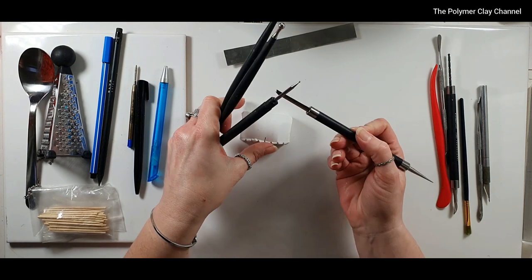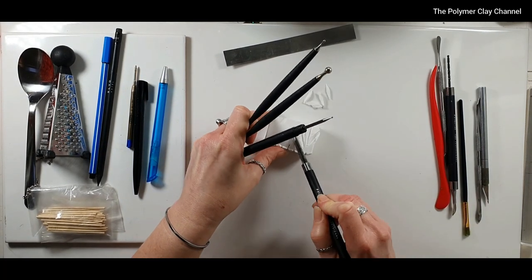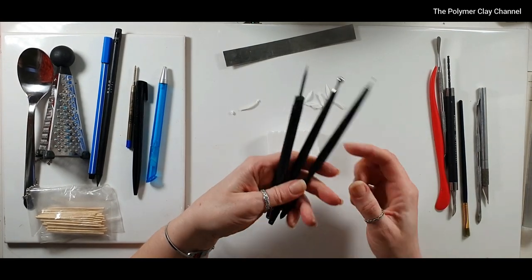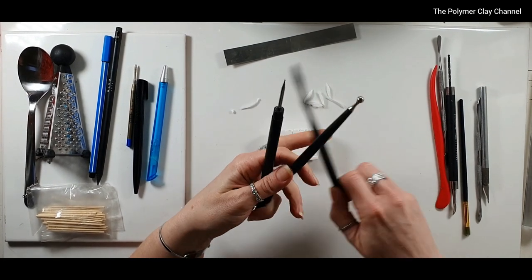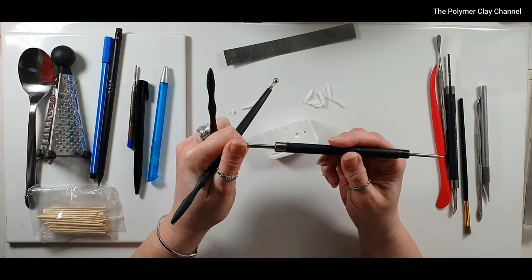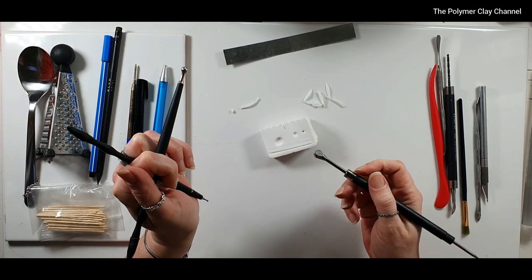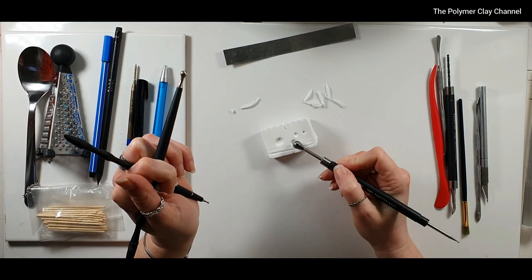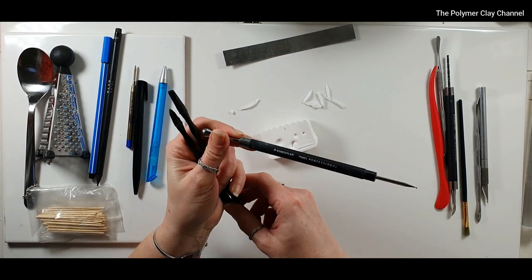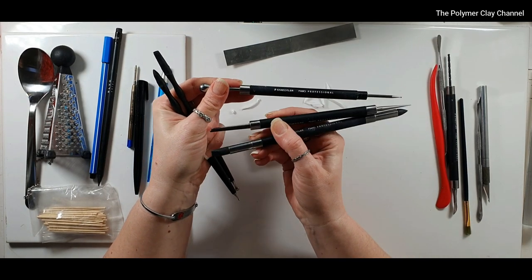With the carving tool you can carve out parts of the clay like you would in pottery — just scoop out parts as you see fit. With these three tools, this is a small dotting tool, a medium dotting tool, and the FIMO Professional one which is a larger dotting tool. It does one shape on one side and a different shape on the other, which is really handy. I believe FIMO Professional tools come in a pack of three and I do recommend those.